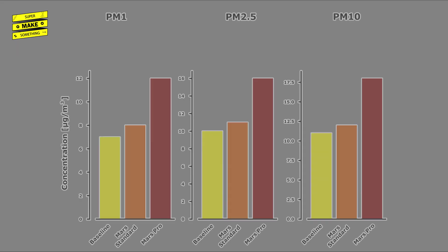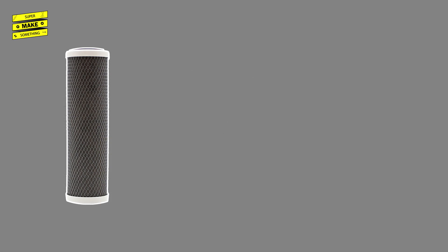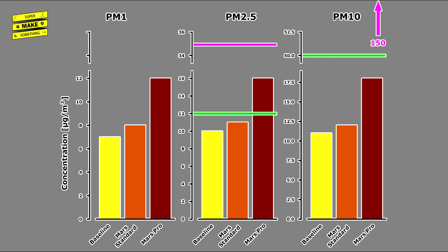Particulate matter results were a bit less clear. Particle emissions from the standard Mars matched the baseline, whereas the Mars Pro's were slightly elevated. This may be because I had extensively used the standard Mars prior to testing, whereas these were the Mars Pro's first prints — some material from manufacturing may have been emitted. Like carbon water filters that first need to be flushed, it may be necessary to let the Mars Pro's filter run for a while. Both PM2.5 and PM10 measurements were either very close to or below the mean continuous 3-year exposure limit, and well below the 24-hour exposure limit recommended by the EPA. I was unable to find an EPA threshold for PM1 concentrations, but if you have a source, please let me know in the comments.